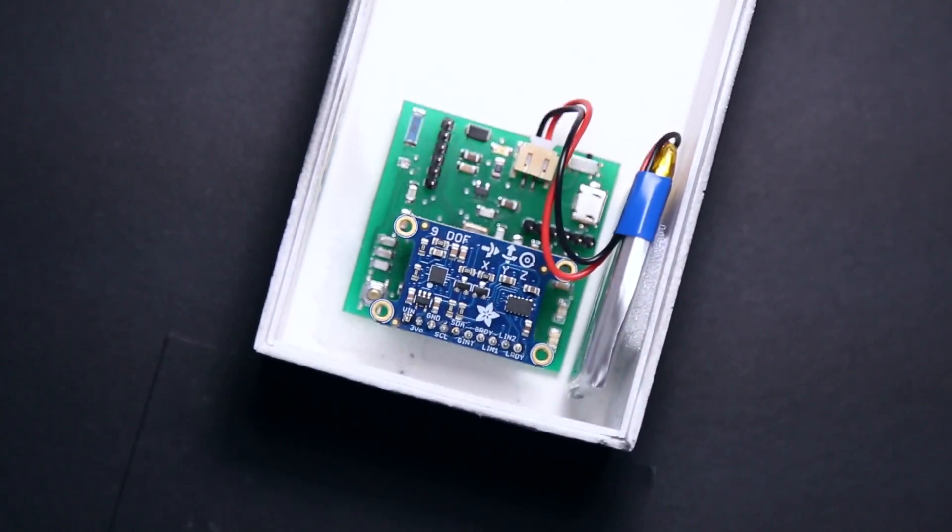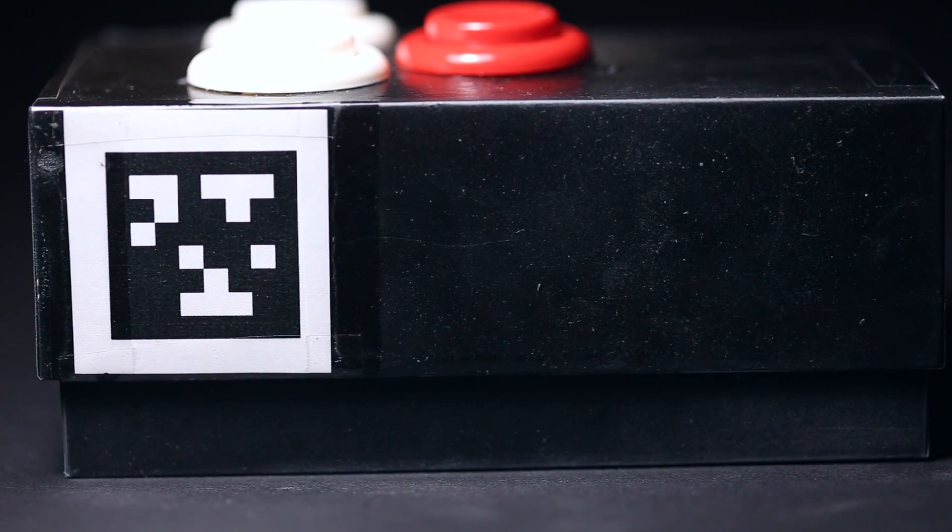Our sensor assembly provides information about the Tether controller's orientation, whereas the April tags and the camera tracker provide the 3D locational information. Because accelerometer data is inaccurate when the sensor is in motion,